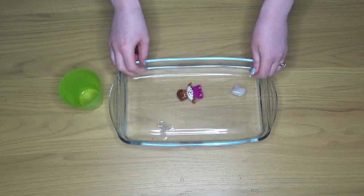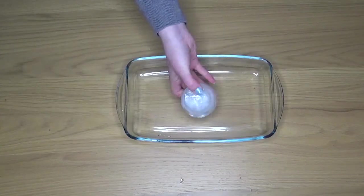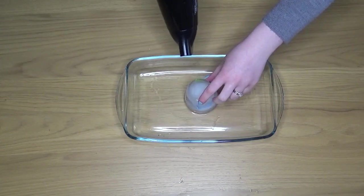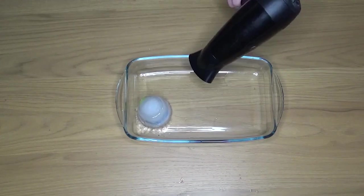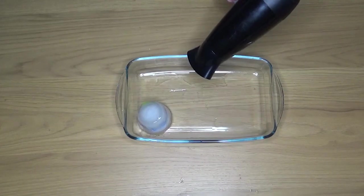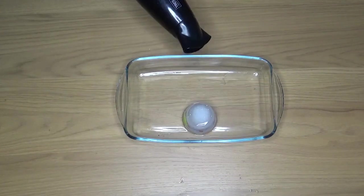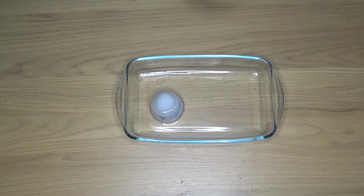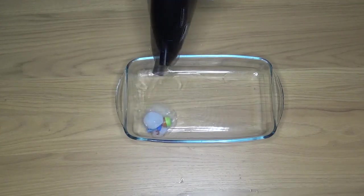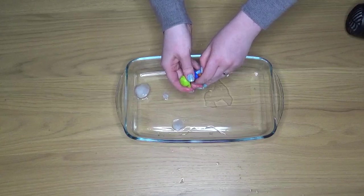So that was just one idea you could use to free your Lego person. How about another method? This time I'm going for heat again but I'm using a hairdryer. I would recommend that if you are using something like a hairdryer, your children direct you but you actually hold the hairdryer, because this is an electrical appliance and we are dealing with water, so just make sure you're being careful. If your children want to use some kind of heat they may think about putting the dish on top of a radiator or somewhere warm, or leaving it out in the sun in the garden — there are lots of different options. It did take quite a while with the hairdryer but eventually my Lego person was freed.